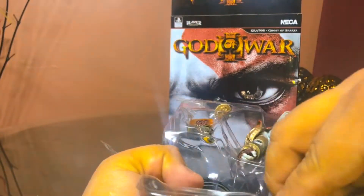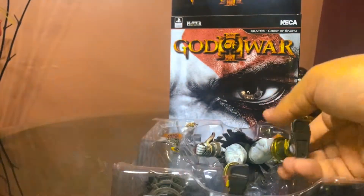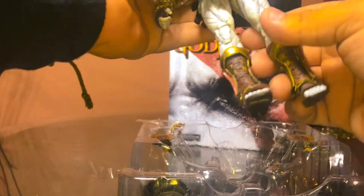You press the wrong way and you actually break his legs. This figure is a little bit old — I think the game came out probably 10 years ago, so I'm going to be really careful.